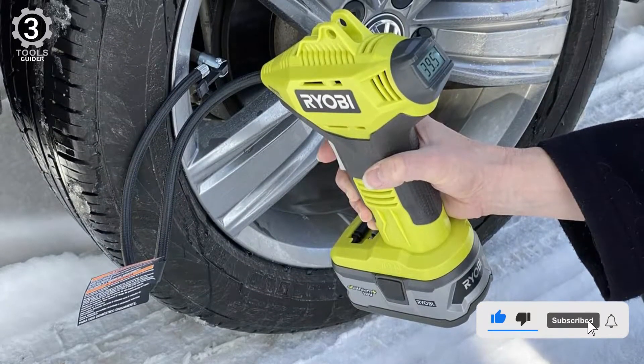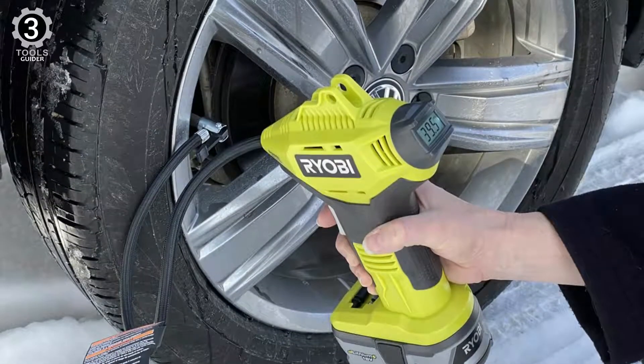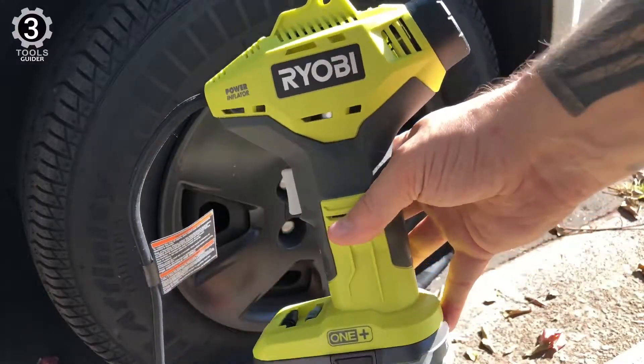The P737 cordless power inflator is not only convenient for tires, but also useful to keep around the house for sports equipment and kiddie pools. It is sold as a bare tool.